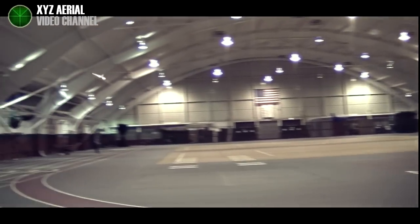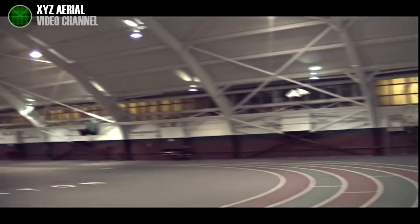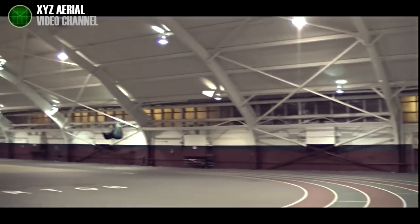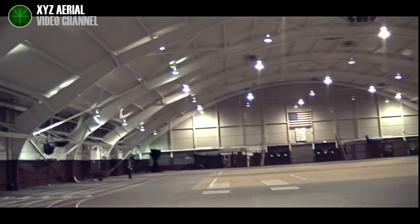So it's flying on a 450 milliamp battery two-cell, and it's got quite some flight time now. I think I've been flying for like five, six, seven minutes. It flies on half throttle.